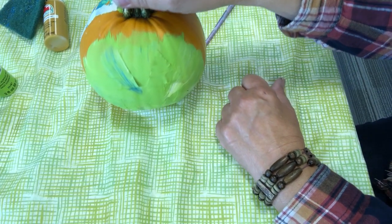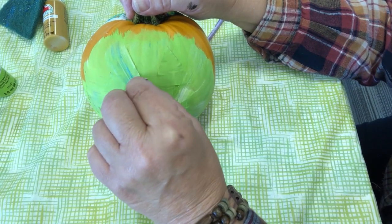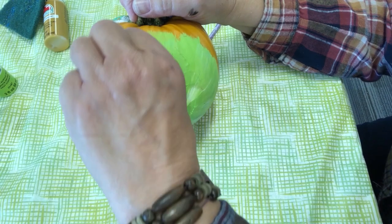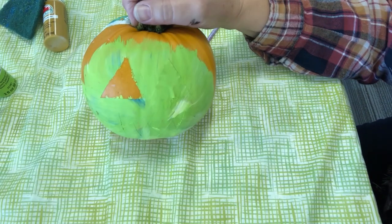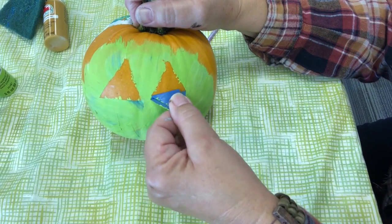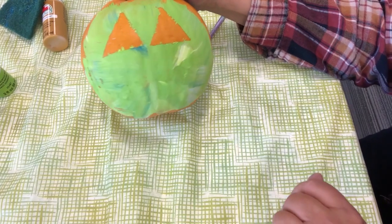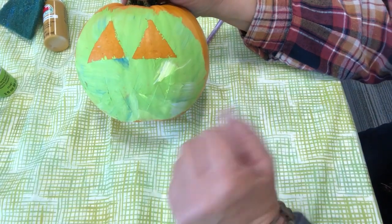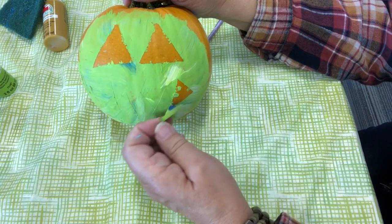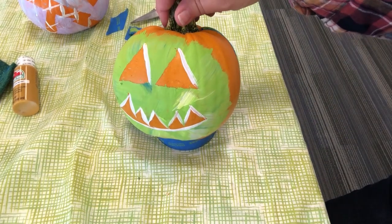On this side we have the face of the pumpkin that I masked out earlier using those triangles. Hopefully we've got a good-looking jack-o-lantern face happening here. There's triangle number one — you could certainly use a different color, but I really like this green. I can leave the fuzzy edges along the eyes or go back and clean them up by scraping a little bit off with a plastic utensil. Now to reveal the teeth. And there is the green face of the jack-o-lantern.